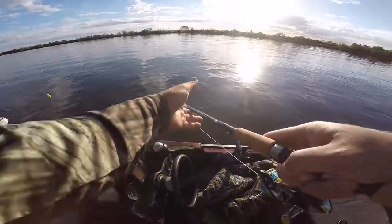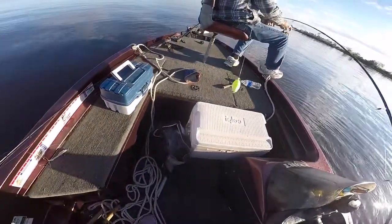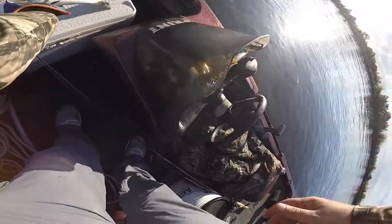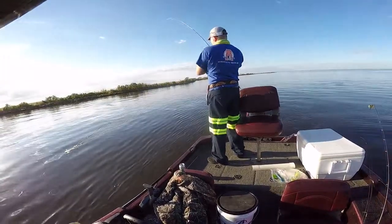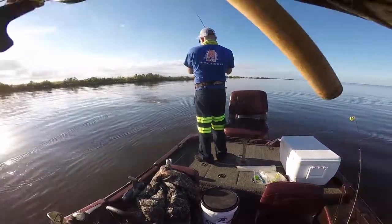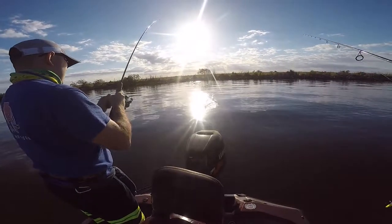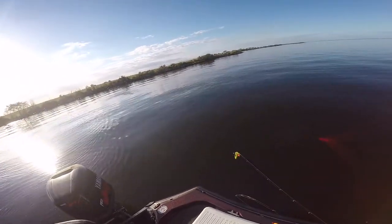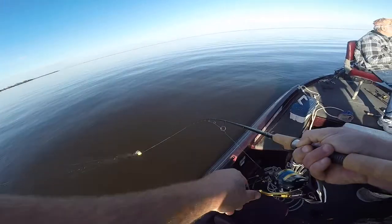Got one! Nice big one — there we go, nice speck! Oh yeah, that's a good one. About a 16, nope, 17, 18-inch speck. Need to get him out of the top of the net. There we go, a little small one — nope, not me — there we go, got a little fight to him today.